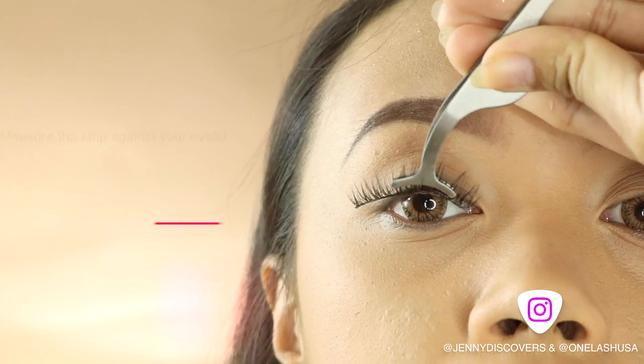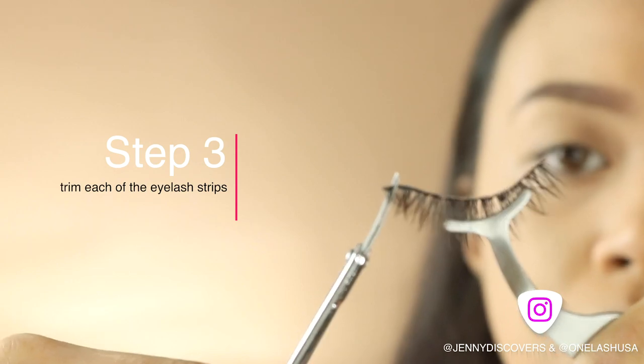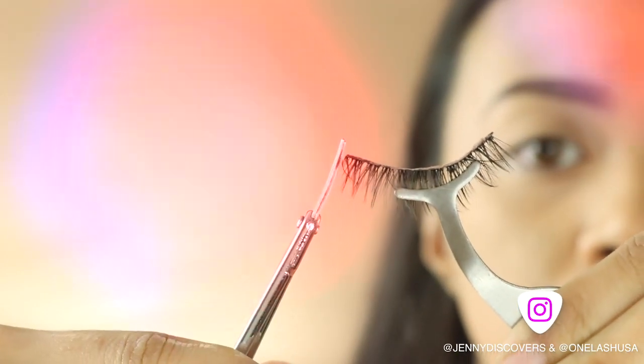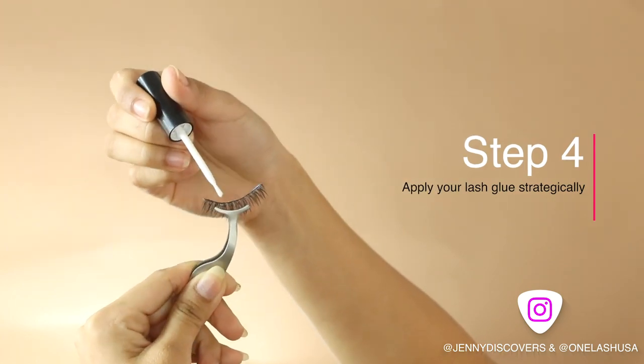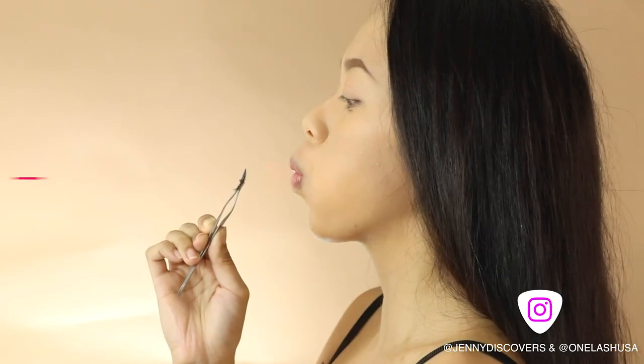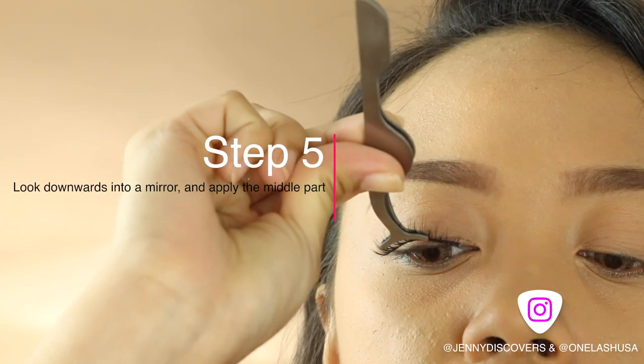Make sure to place it on top of your lid and measure it. Trim the excess part on each side of your lashes or one side, and then simply apply your lash glue onto your lashes and place the lashes at the middle part of your lid.